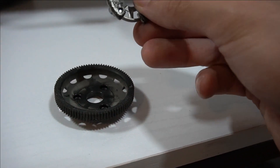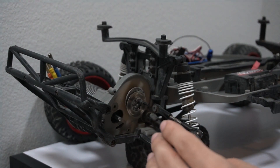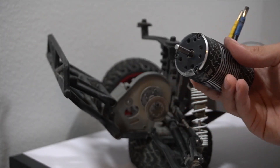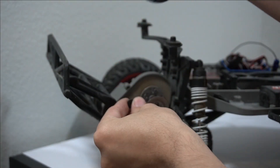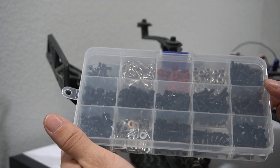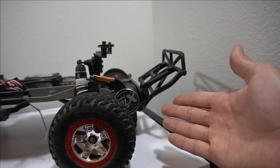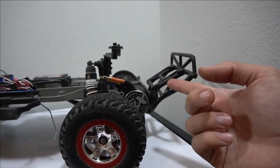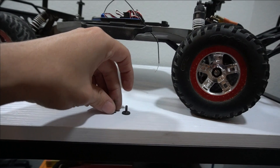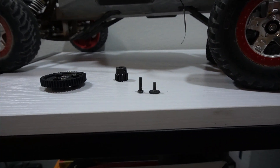This is a pain in the butt to get off — it was like stuck in there. So I tried to put the motor in with the regular mounting screws that it came with, but they're just too short. Luckily, I bought this little screw set, so I just found a longer one and it fits. The original screw versus the one that worked — it's about three or four millimeters longer.